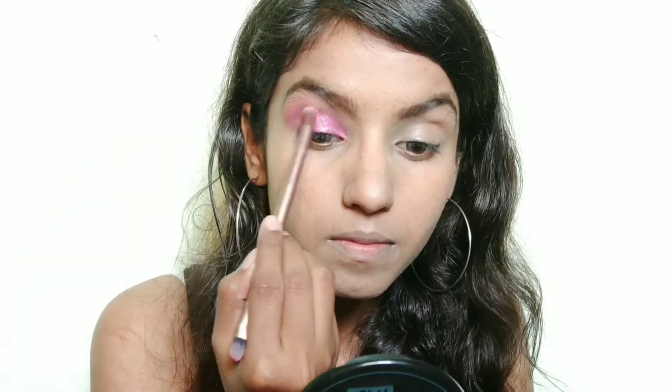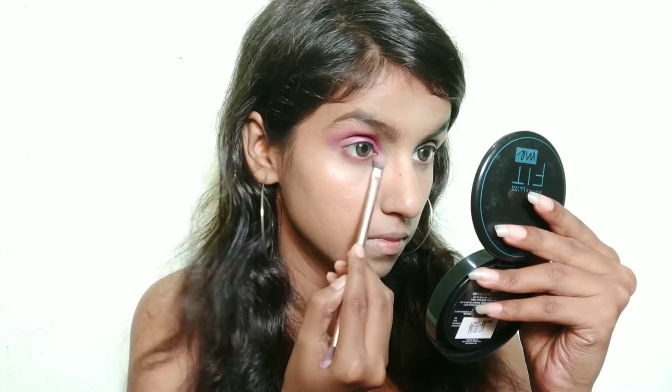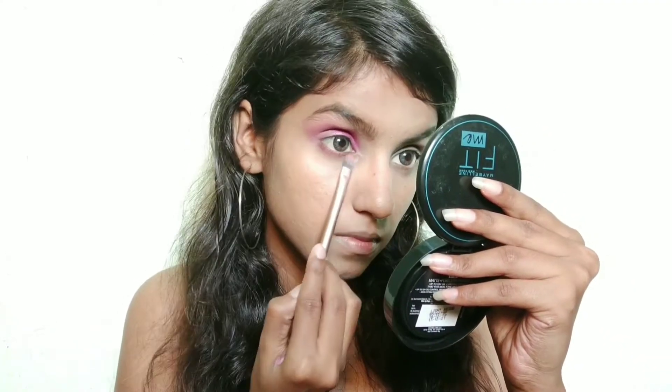Then I will blend it well with a fluffy brush so that you don't see any harsh lines. I will also apply it along the lower lash line. Then I am using Lakme lip balm.